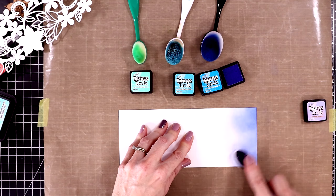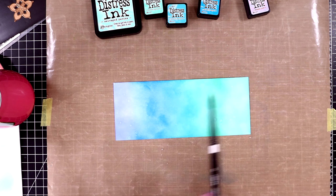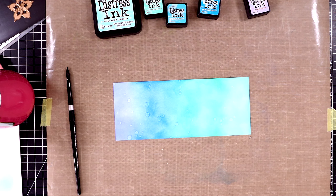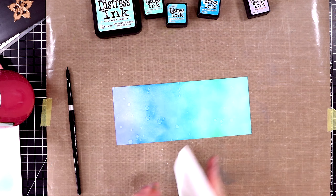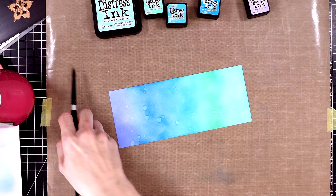I'll put away my inks and flick some water onto this panel with one of my paint brushes. I'll allow it to sit on the panel for a minute — you can kind of see the dots getting wider as it sits on the paper — and then I'll dab it up with a tissue, paper towel, or cloth.